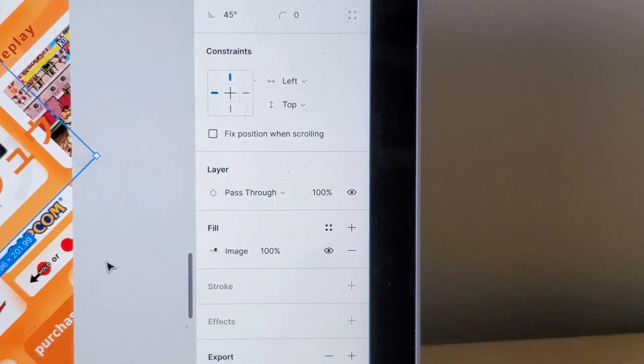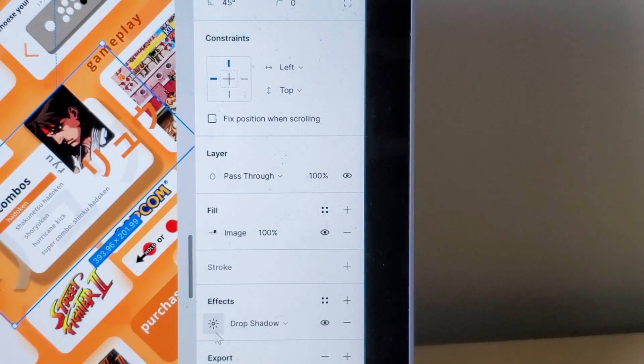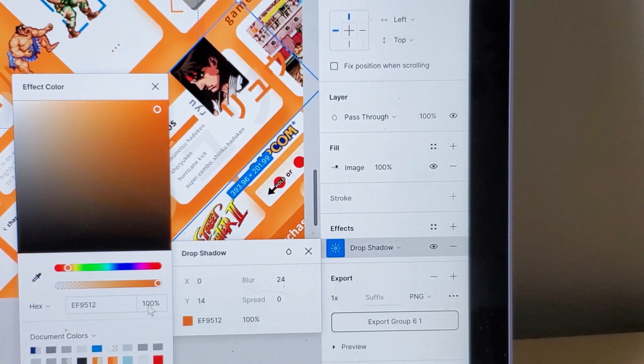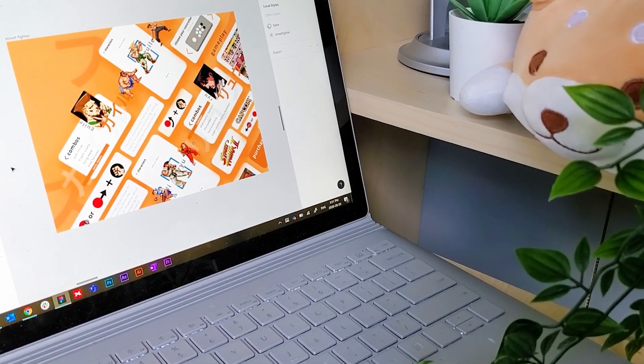When I think about Dribbble I also want to create it like it's floating, so to do this I created a darker orange drop shadow for all of these white rectangle components. I selected the rectangle itself and set X to 0, blur to 24, Y to 14, spread to 0, and chose a very dark orange, lowering the opacity to 62 — which is a really high drop shadow, but I think it was something I needed for this particular Dribbble shot.